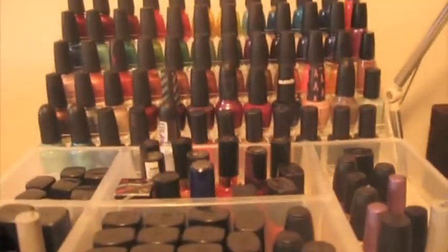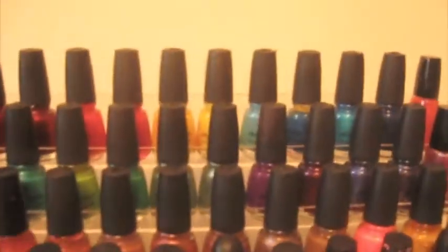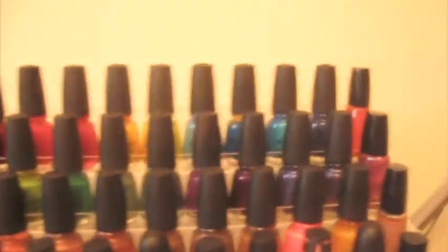Over here is where I keep my nail polishes. As you can see, I have my nail polish rack which houses my China Glaze, my OPI, my Color Club, and some Avon. Then over here in this bin has all my other nail polishes like my ELF, my clear coats, some base coats, some French nail stuff, some LA Colors, some NYC Colors, and things like that.